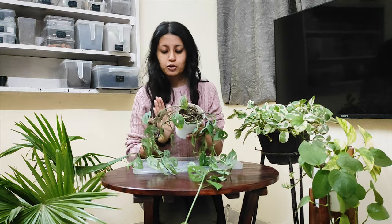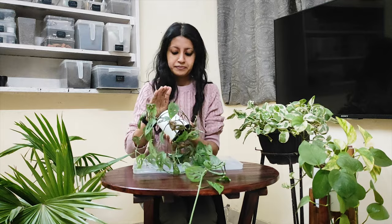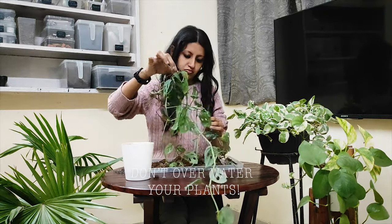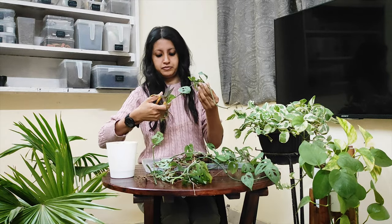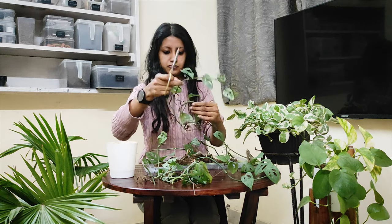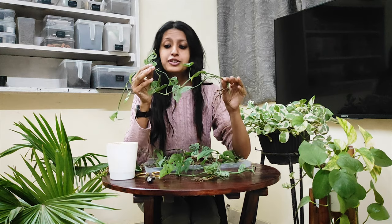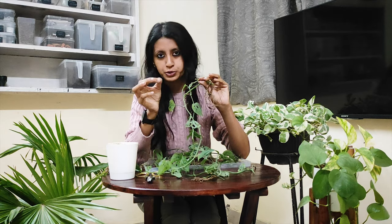First I'll take out this plant from this pot and clean the plant. Then I'll divide these vines into several parts and make sure that every part has at least three nodes, because the new roots will be coming from those nodes only.